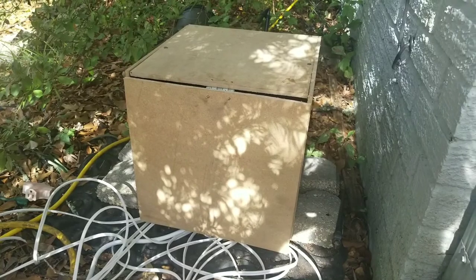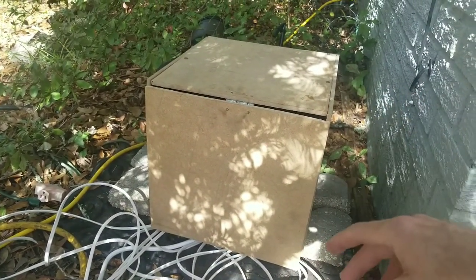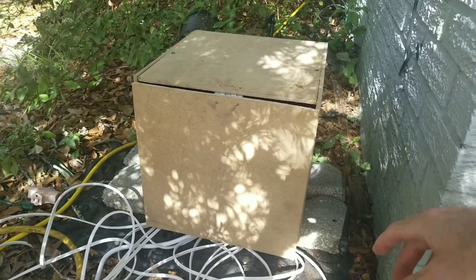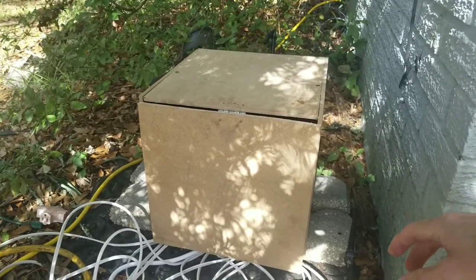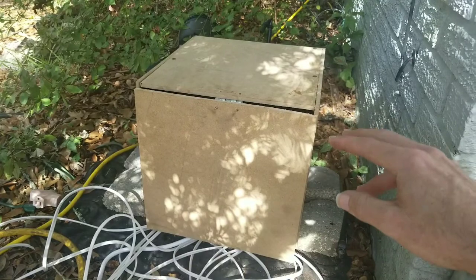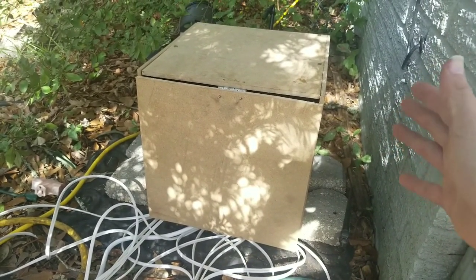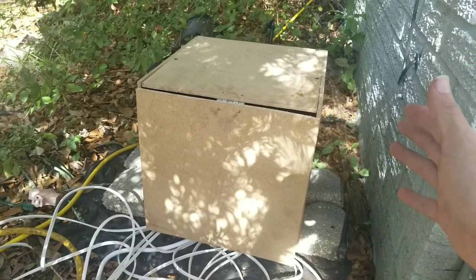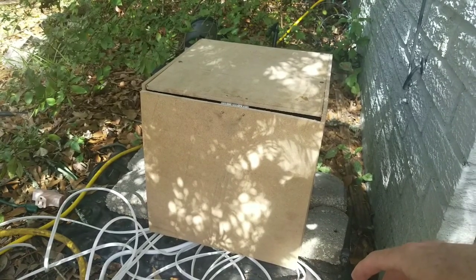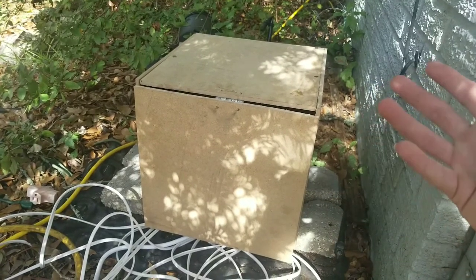Next year the box I'm going to build is going to have 48 channels. It's going to be a bigger box, a lot better made than this one. This was kind of a last minute thing I threw together — the holidays kind of caught up on me. A 48 channel Light-O-Rama box is going to cost you about $885, and might as well say $900 after shipping and taxes. Now my 48 channel box is going to cost me less than $300 to build, so I'm going to save myself about $500 to $600 easily and I can say I did it myself.